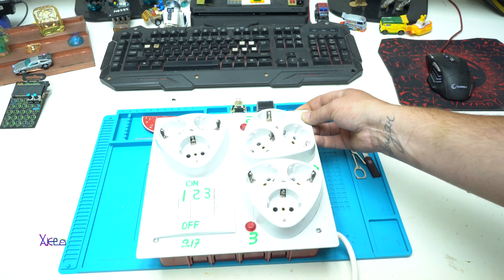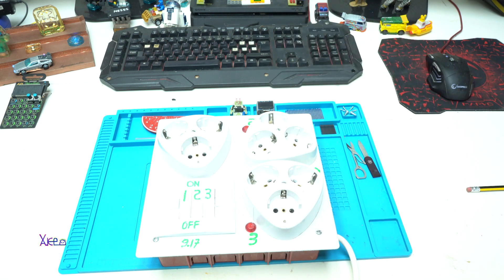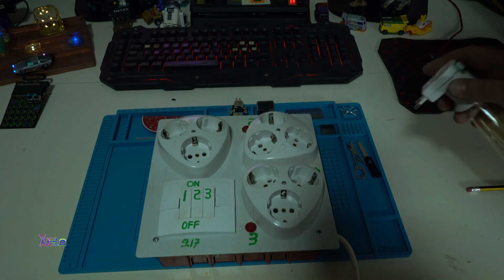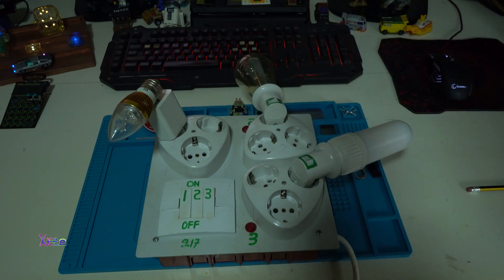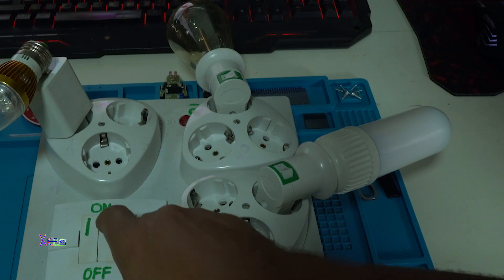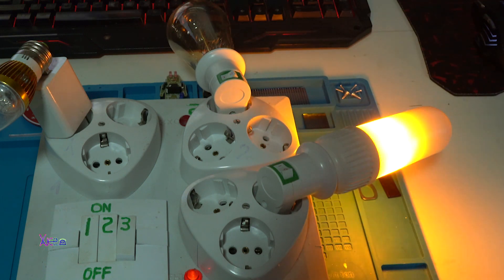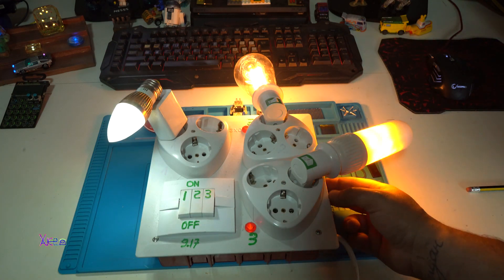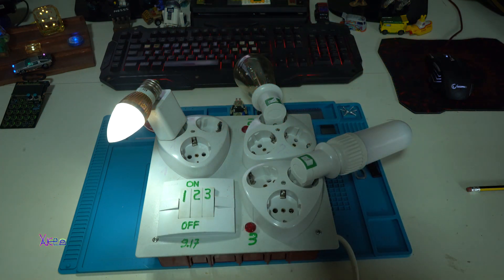Now I'm going to test the electric box and show you that it's working just fine. I just killed the lights to demonstrate. This is one, this is two, and this is three. Let's turn on the first one — okay. Second one — working. And the third one — look at that, it's an LED light. And all three of them on. Here from the side is the main kill switch — turn on, turn on, turn on. Working fine.